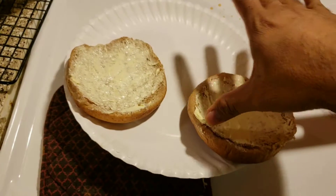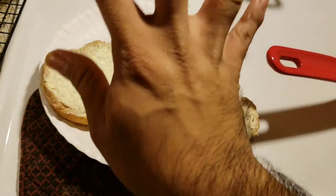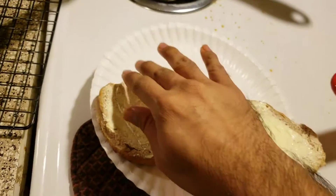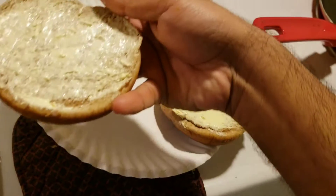Okay guys, so as you can see I have both buns coated with butter, and yes I know it looks like quite a bit of butter. But you're going to put these butter side down.